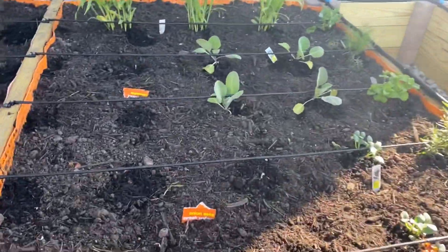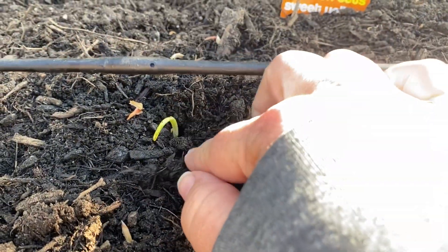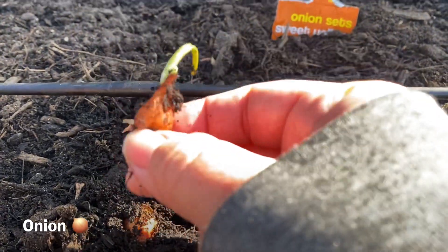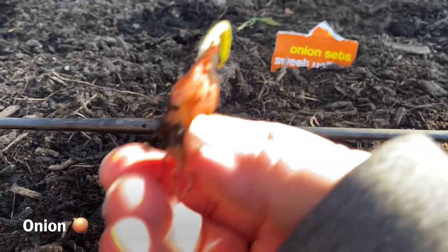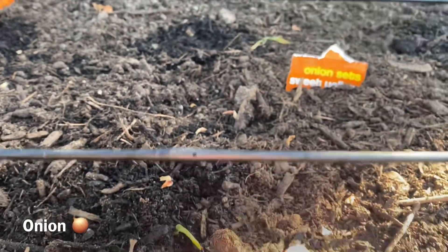We have a lot of plants to keep an eye on. We even have some onion plants here, and if I dig up, you can see this little shoot right here — this is an onion. I'm just going to do a little digging here. So this is an onion and that's the plant as it grows. We'll keep an eye on that one and see what happens next.